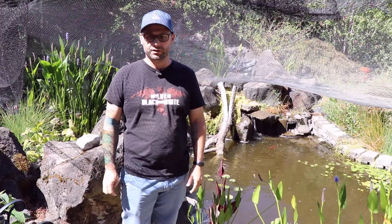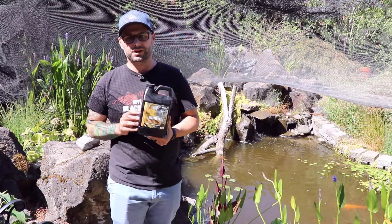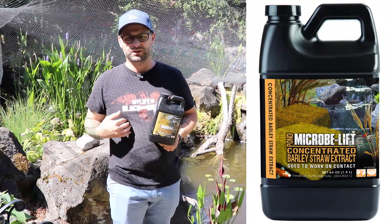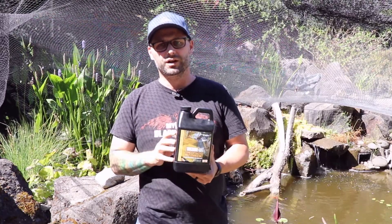What is up YouTubers! Today I am going to share my experience with this product here.